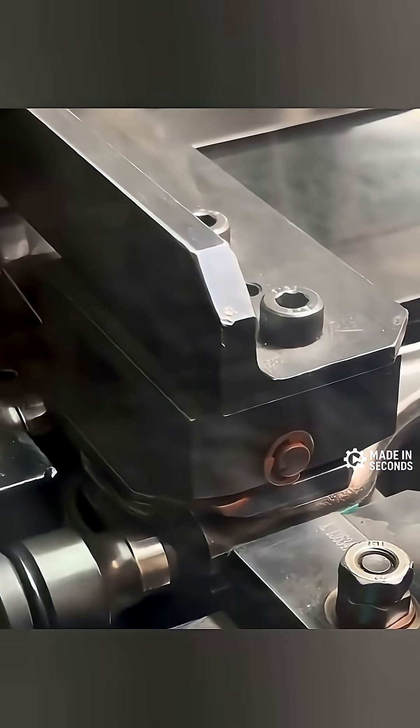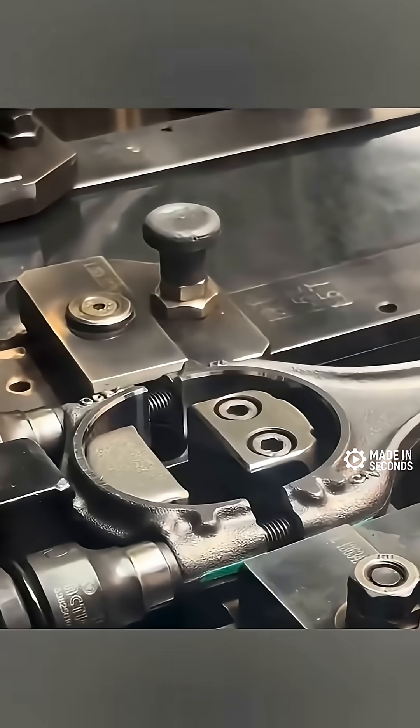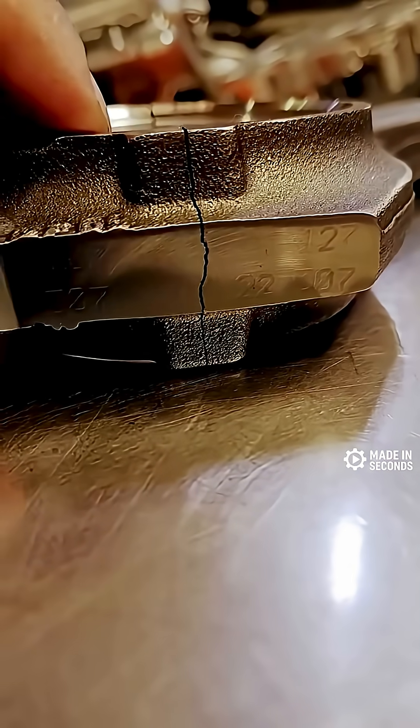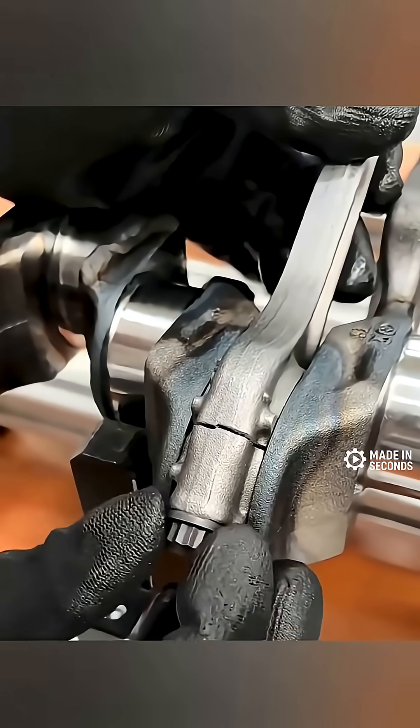Before the break, a laser carves a precise groove into the big end, so the split happens exactly where it's supposed to. That break creates a naturally rough, jagged edge that's completely unique — like a mechanical fingerprint. When the connecting rod is reassembled, those rough edges lock back together perfectly, aligning the cap and the rod down to the micron.